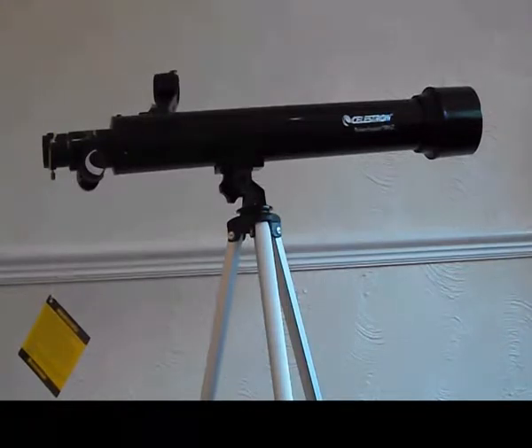Hey guys, my name is Minkify and it's been a little while since I've uploaded a video, but I thought I'd bring a new video today — a little bit of a review of the Celestron Power Seeker 50AZ. I'm not going to make this too long winded, but I'll give you a few pros and cons and I'll let you know what I think personally, being an amateur astronomer and this also being my first telescope.